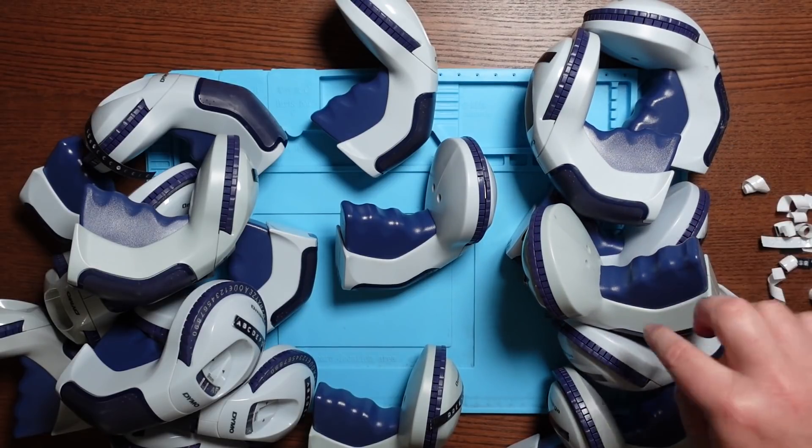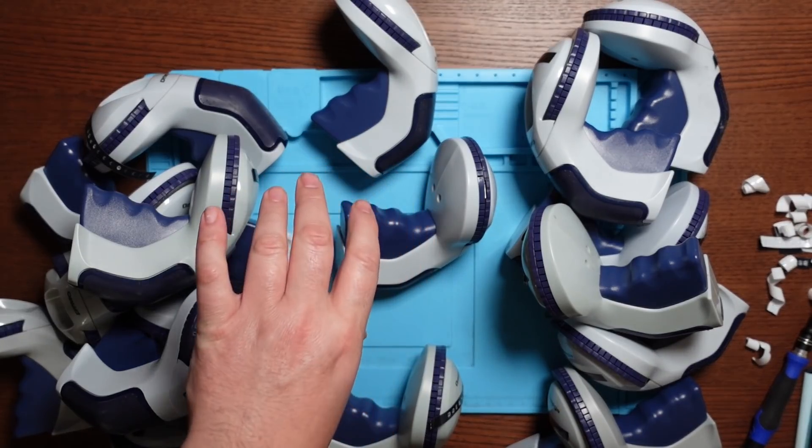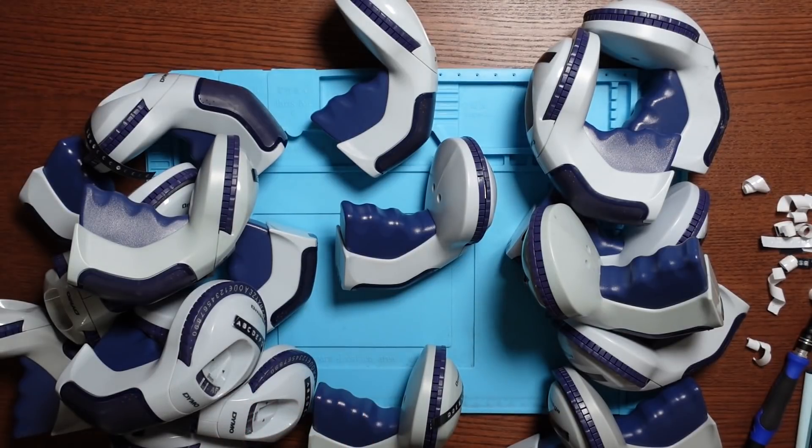So we've got seven with the fault where it takes the tape but doesn't print, two where it doesn't take the tape at all, and one where it prints but doesn't cut. So that's ten faulty, which means I must have ten that are fully working. 50% of the 20 have absolutely nothing wrong with them, which I'm kind of glad about because if I had to fix 20 of these I think I would probably go insane.